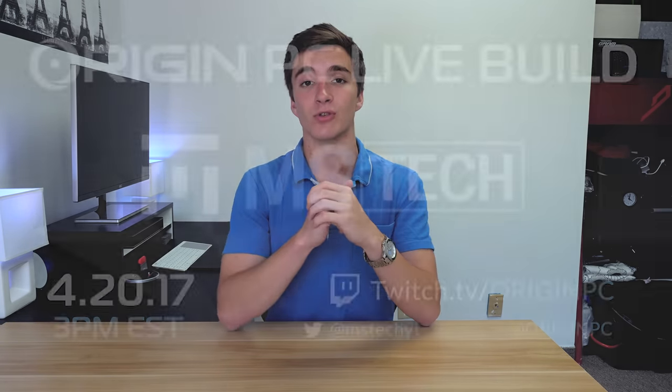Real quick — tomorrow, April 20th at 3 p.m., I will be live streaming with Origin PC building a super high-end gaming PC. We're gonna be hanging out, talking tech, talking YouTube, talking to you guys. Come check it out, link down below to the stream.